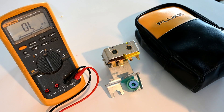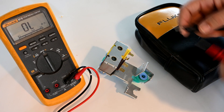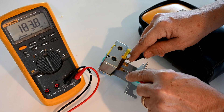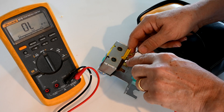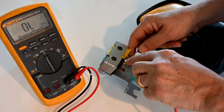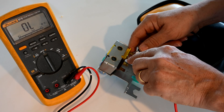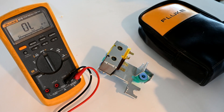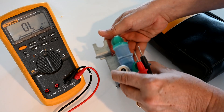Now let's test one we know to be bad. The first two leads come in good at about 183 ohms, but on the second solenoid, the multimeter screen shows overload — we're not getting continuity. That means it's bad. You don't want to try to fix individual solenoids; you're much better off putting in a whole new unit. These cost anywhere from $30 to $50 depending on where you buy it.